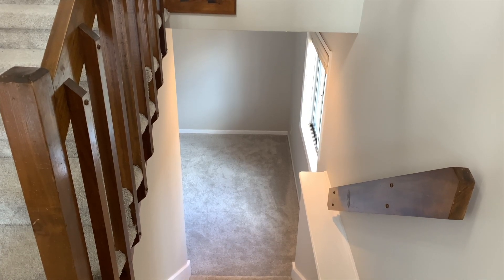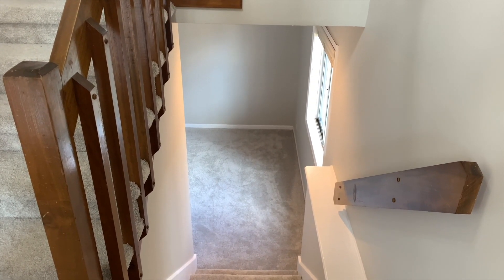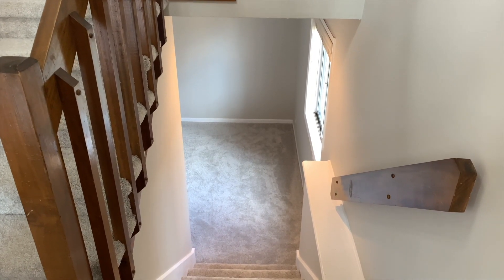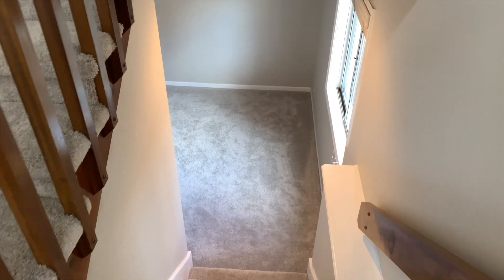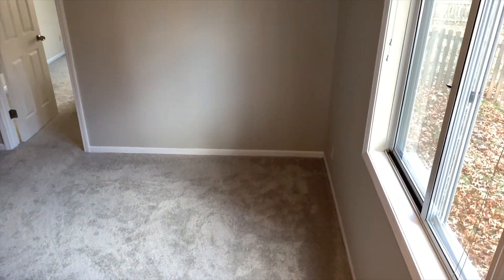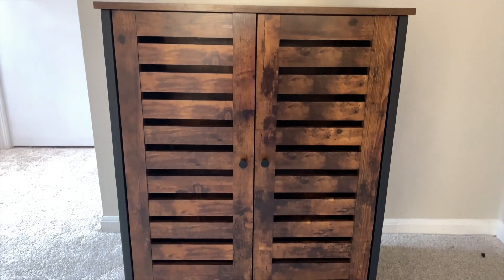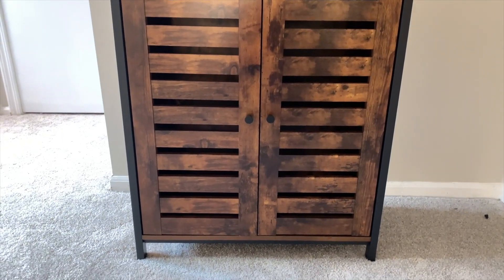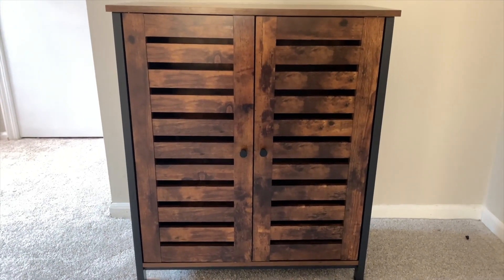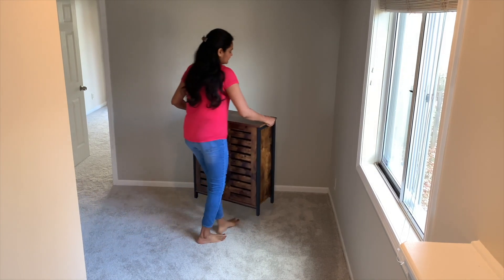Now I am going to start decoration. Aur sabse pehle, I need to set up this corner. Jaise hi aap ghar mein entry karte hai, sabse pehle yeh corner dikhaye deta hai. And I really wanted to make it our pooja corner. I already got everything I need to create this one. This corner will be the first place I am going to decorate in my new space. I got this beautiful wood cabinet from Wayfair. The details or links of everything will be added in the description box — check it if you find anything interesting.